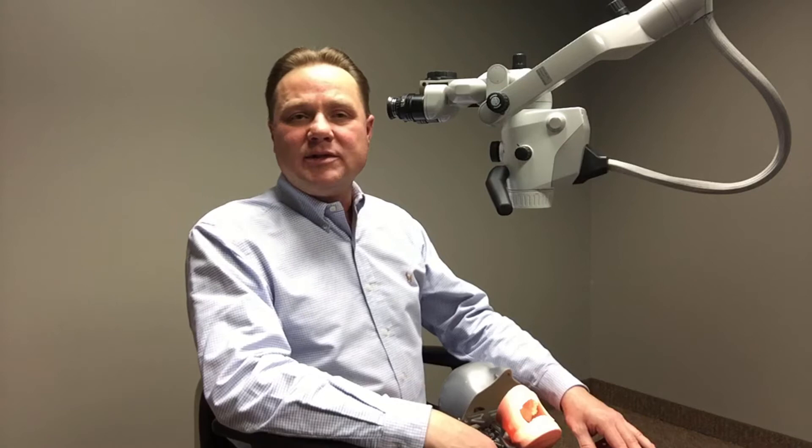Many of you watching this video may have had the opportunity to use our previous generation microscopes in either your residency programs or private practice. And if you've had the benefit of using the Pico or the ProErgo microscope,